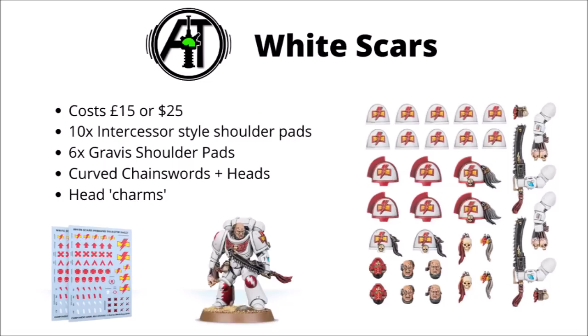Moving on, we come to the White Scars, and this is what Games Workshop has done with the majority of the first founding chapters that don't have their own codex — basically you get two copies of the same frame bundled together with two sets of their transfer sheets, costing either £15 or US$25. This White Scars one gets you 10 Intercessor shoulder pads, two Intercessor style sergeant shoulder pads, six Gravis ones, and the unique sergeant upgrades are a cavalry style curved chainsword plus some heads he's presumably just removed from a heretic. In terms of the amount of parts you get compared with the Ultramarines one, you get a far better deal on these combined sets. Having the transfer sheets thrown in as well isn't a bad thing either. With that shown off sergeant model, it is interesting that they've painted some jazzy patterns on his leg armour, which is very much something you could do to add flavour to a White Scars army without buying this kit.